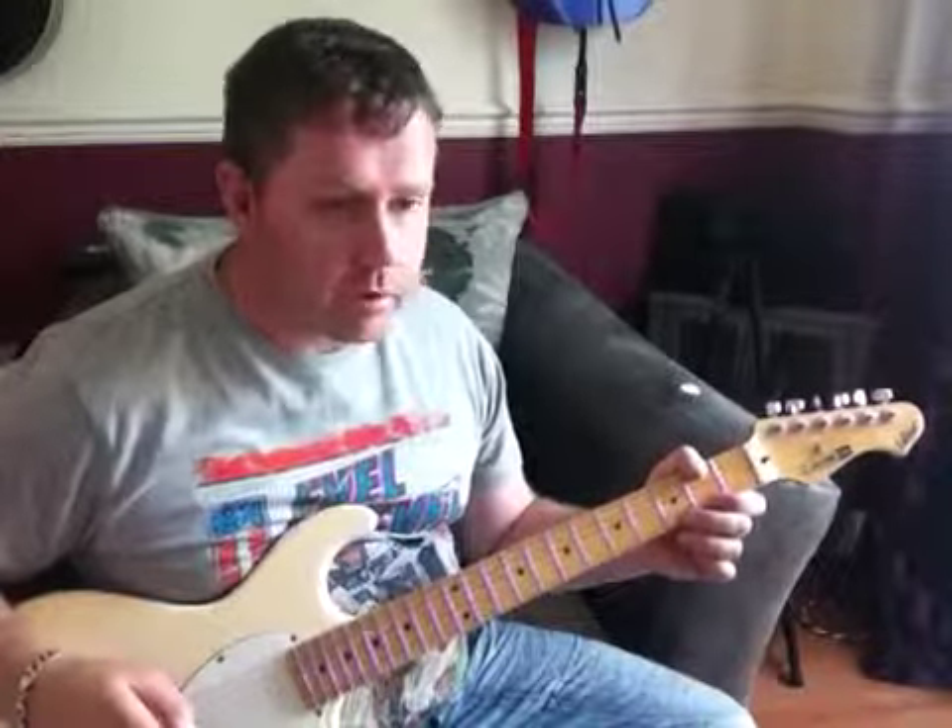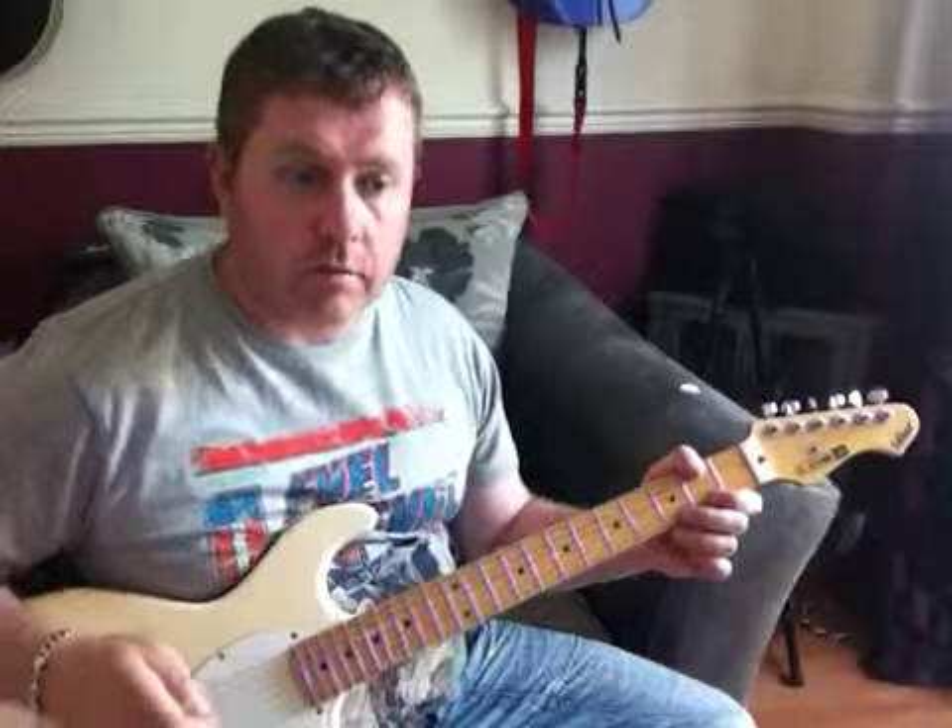Hi, we're going to look at how to play Teen Spirit by Nirvana with all the guitar parts. We're not looking at the solo but all the other main guitar parts — the main riff.